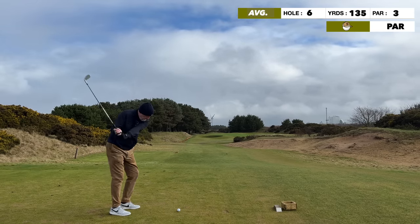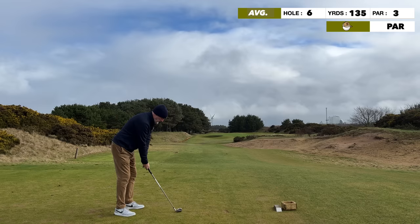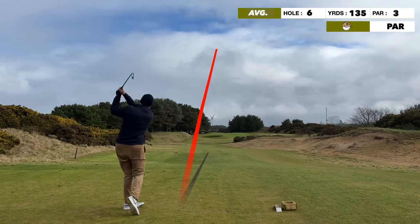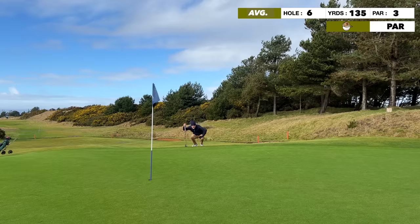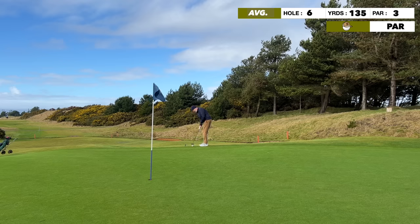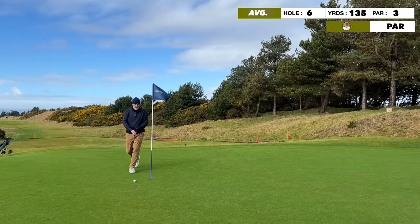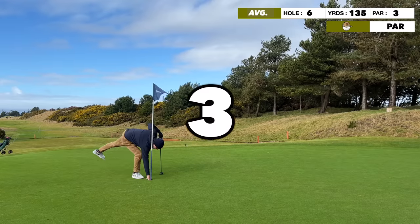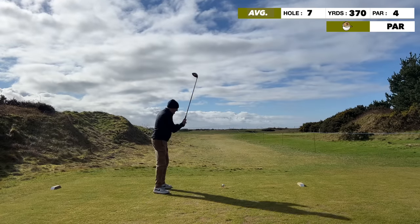Super par three — 135 yards. Burn down the left, bunker on the left, flag just over the bunker center of the green. No bailout, you've got to take it on. The shot was right on the flag — I held my pose — but it just pitched and stopped, needing an extra yard to kick down towards the hole. Bit of sunshine out now with the gorse looking beautiful. The putt slid by but another par — racking them up and things are going very well.